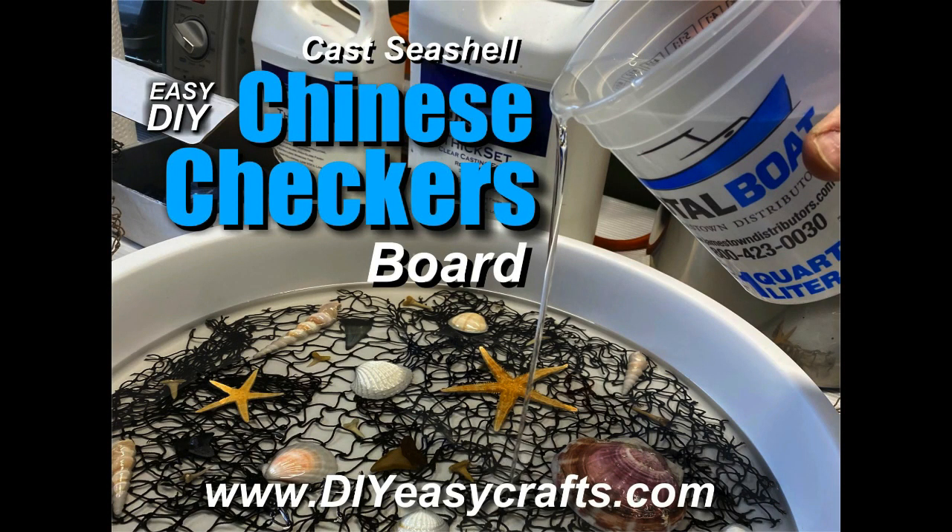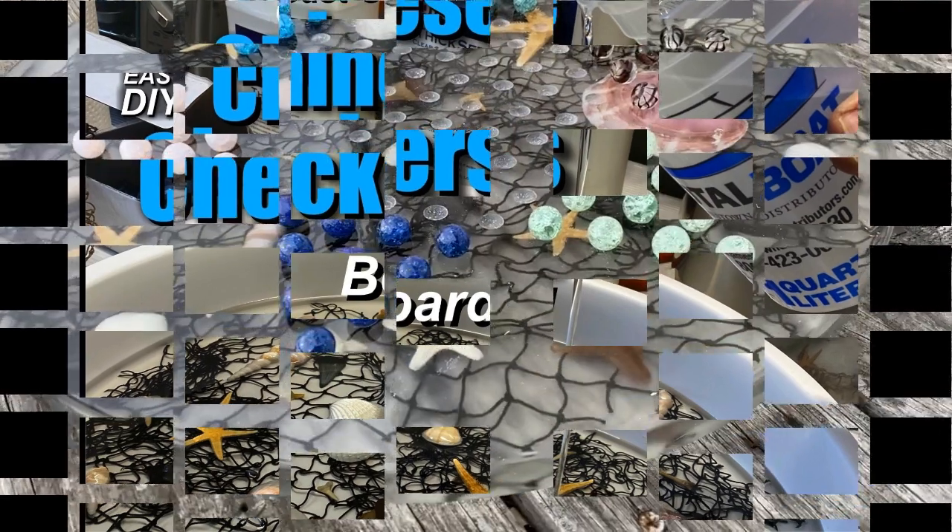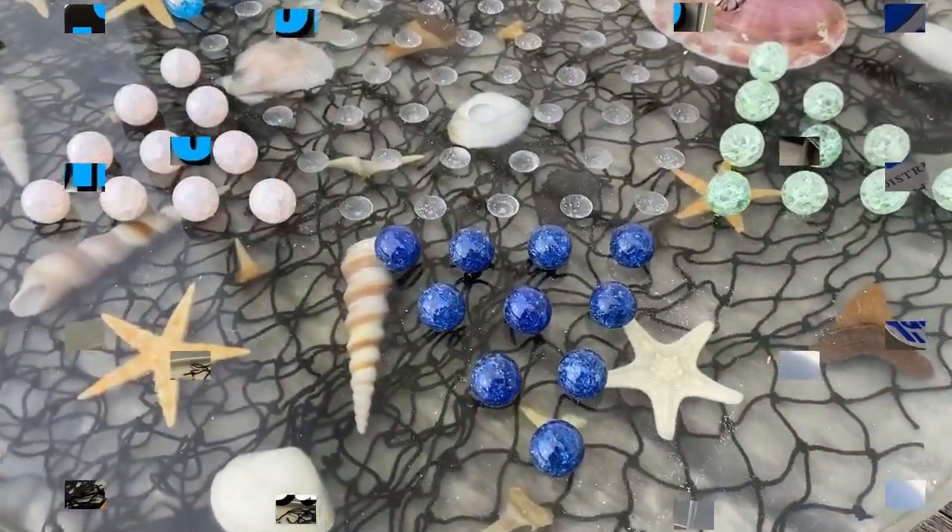Welcome to DIY Easy Crafts. Today we're going to take a look at how to easily make a cast resin seashell themed Chinese checkers board.